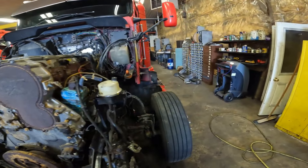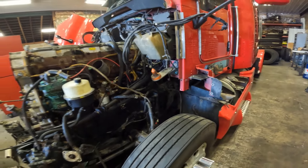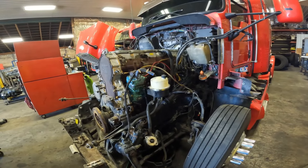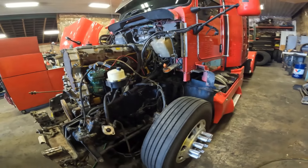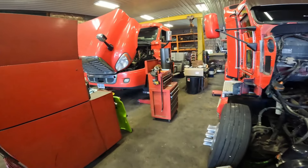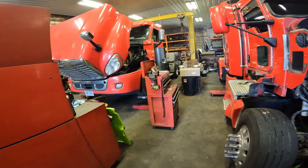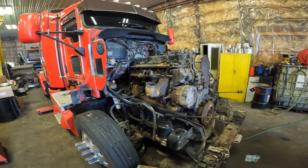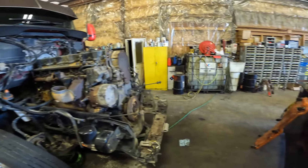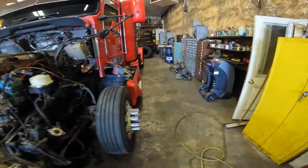There's probably a few hoses and maybe a little electrical left, and I don't think we touched the starter yet. Got the drive shafts out and the exhaust completely off. The transmission is probably more than three-quarters of the way ready to come out, but our jacks and transmission jack are all tied up right now, so we'll have to work that out. That's project day one.